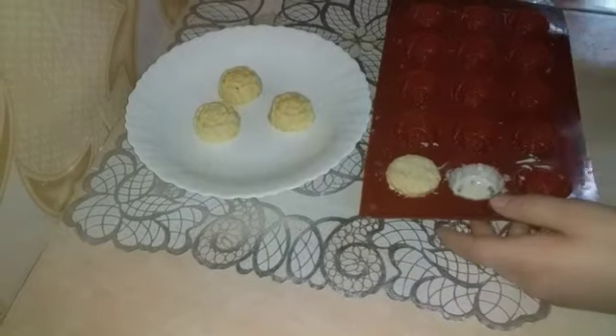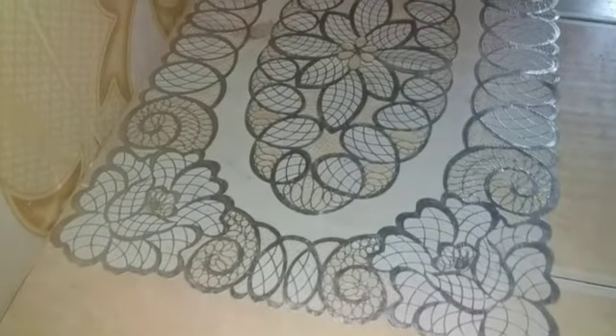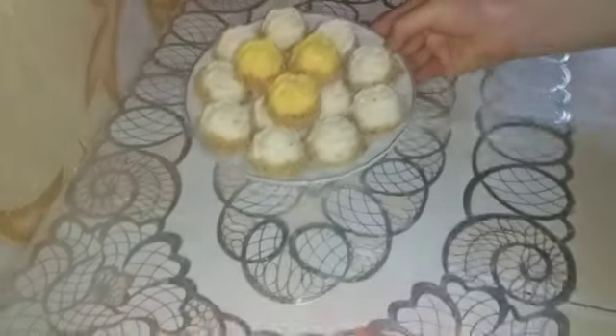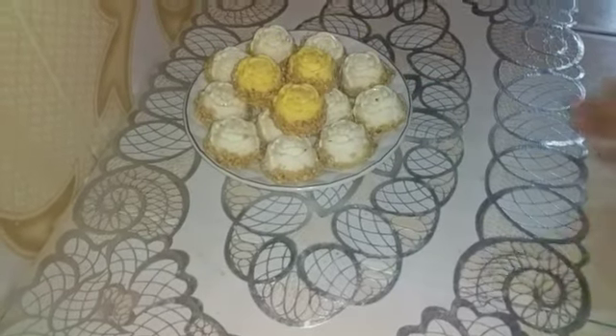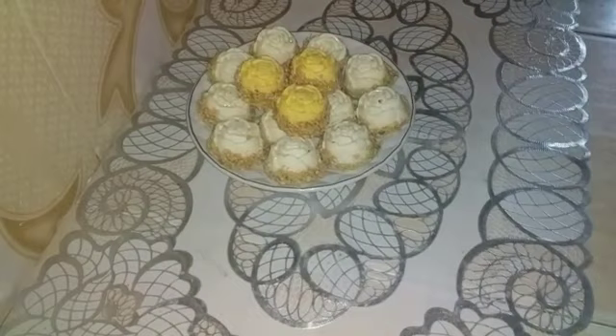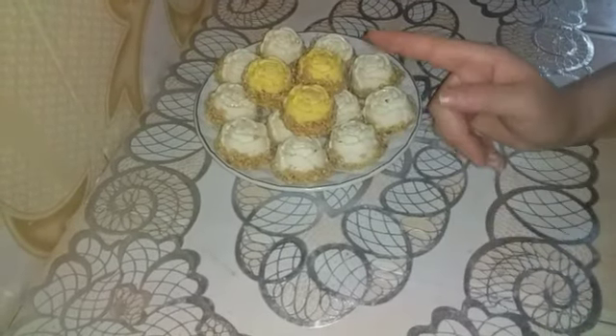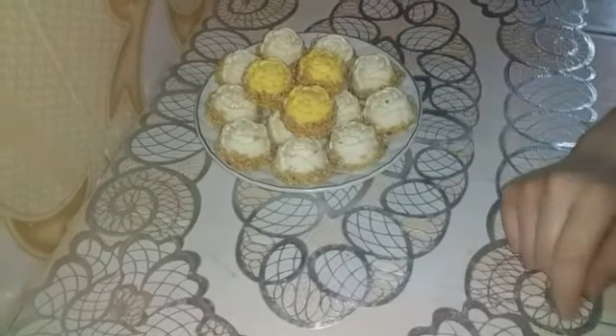Here we are going to show you the perfect shape of the maizena. You can see the shape of the maizena. As I said, you should be able to add it to your channel.